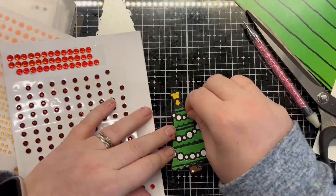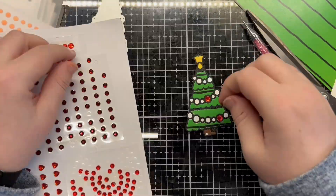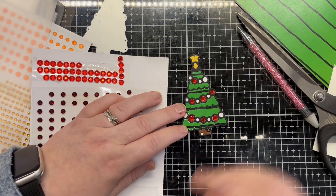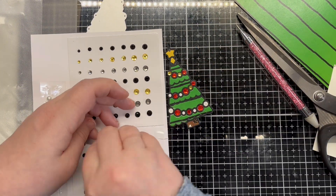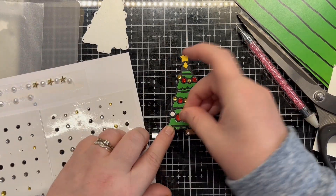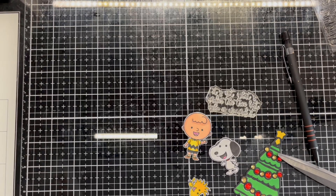To add a little extra something I use red and yellow gems for the baubles. I stamped, cut and coloured the images and decided which sentiment to use. Later I will be dressing the characters to make them a little more festive.